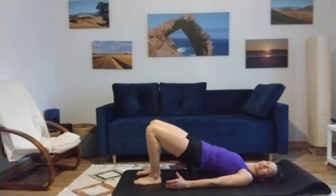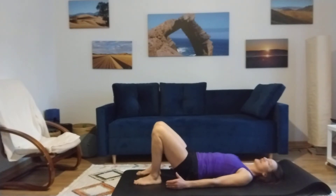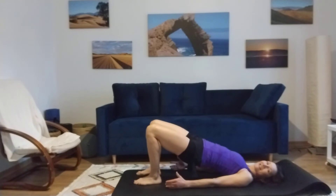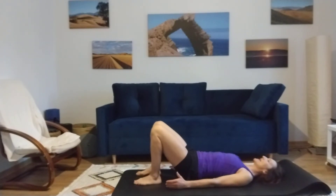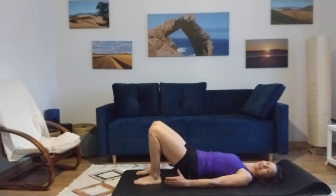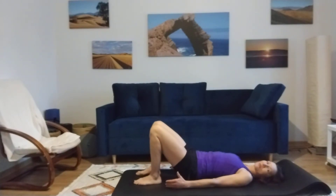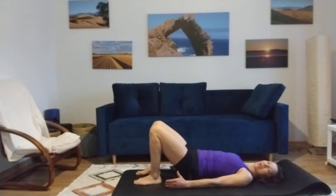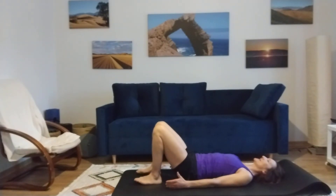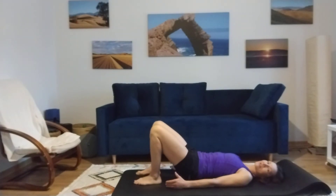Now we're still squeezing. Eleven, squeeze, twelve, thirteen, fourteen, fifteen, sixteen, seventeen, eighteen. Ooh la la. Nineteen. Really lift it up. Twenty. We're going ten more. Count it down — ten, nine, count with me, eight, and seven, squeeze, and six, and five, and four, and three, and two, and one. Give it a little squeeze, hold, and release.